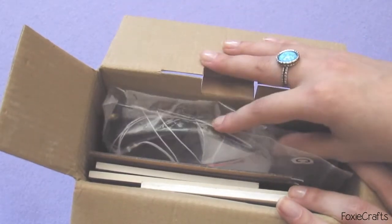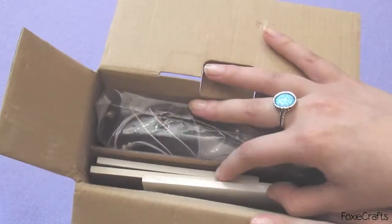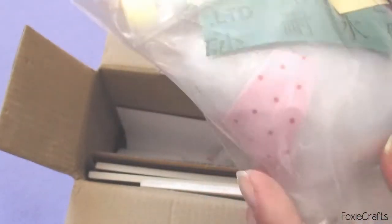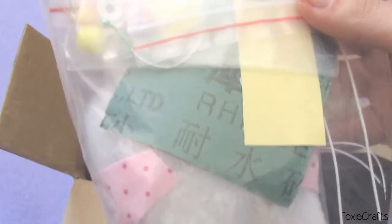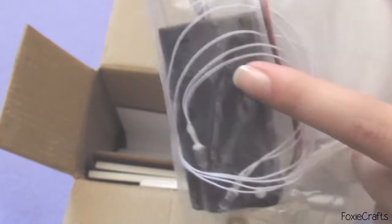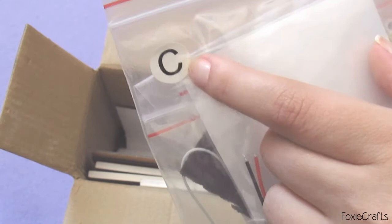As you can see, here is everything — this has basically all the contents inside: wood parts, even electronic parts, the walls, the floor, everything, and the fabrics. I'm not going to take anything out of the bags right now, but I just wanted to show you what everything looks like just out of the box. Here you have the fabrics and all of that stuff.